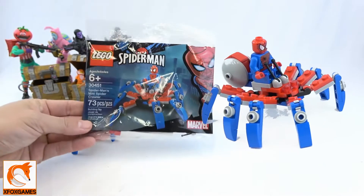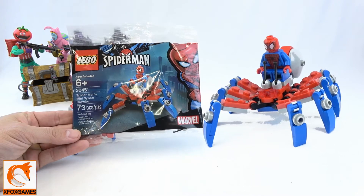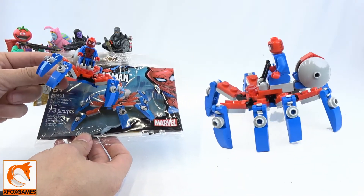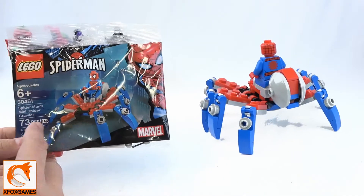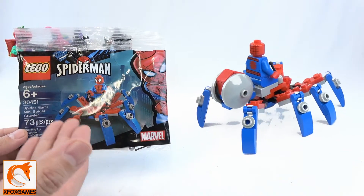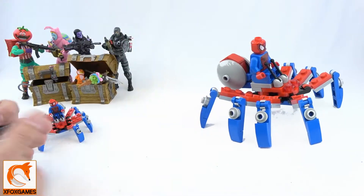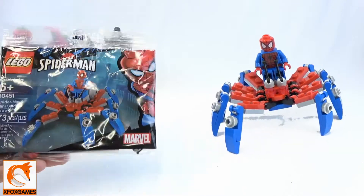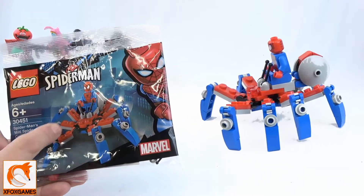For those who want to see the packaging: kit number 30451, Spider-Man's Mini Spider Crawler — which is kind of strange, I mean, why does he need a spider crawler when he can do that stuff himself? It's 73 pieces and every single piece in this kit is genuine. No wasted extras, just everything in this kit. It was $3.99, so the parts-per-cost ratio is definitely awesome.